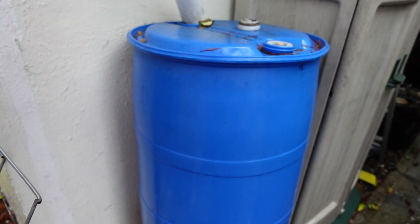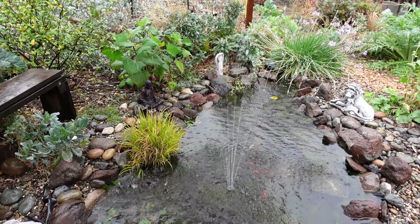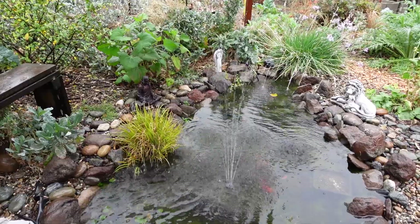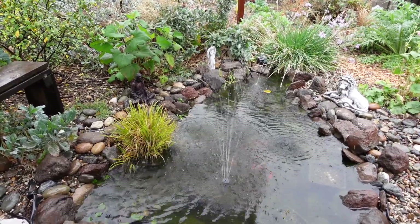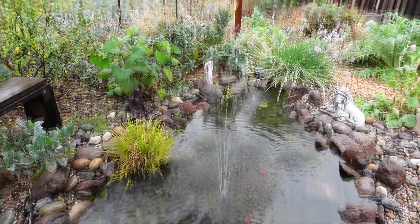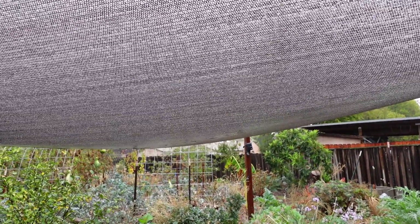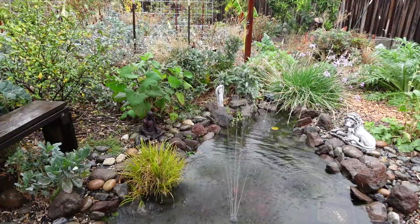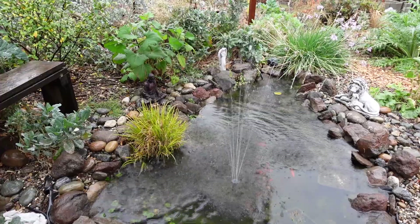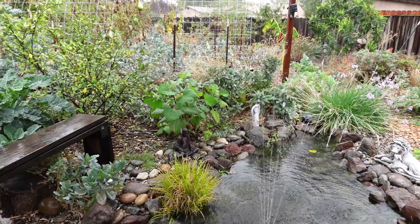Just want to send this reminder out to you folks: harvest that free natural resource in any way you can. Check out the fish pond here — full to the brim! The sunshade that's over the pond is actually collecting some water and dripping it right into the pond.